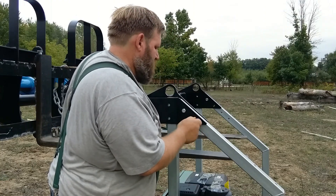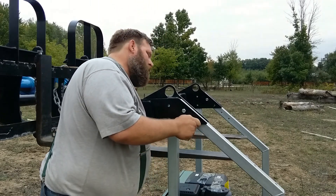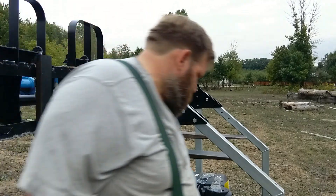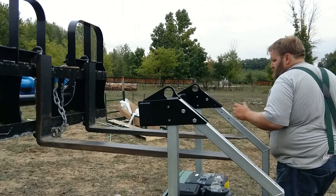Thanks for watching this video. If you like it, click the thumbs up. This is the end of part one — we'll be doing part two. You can see some footage from part two right here at the end. We're going to be putting together the mill head itself, putting it onto the track, and testing our first log to see just how good this Woodland Mills sawmill is. Stay tuned.